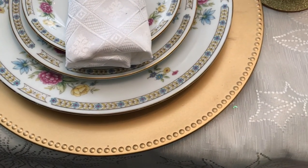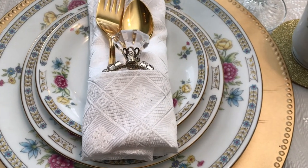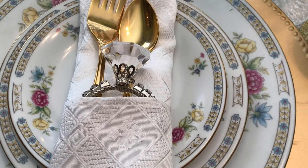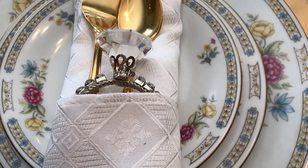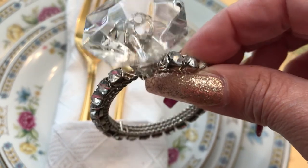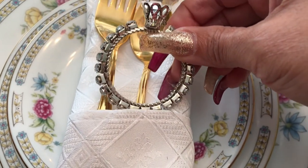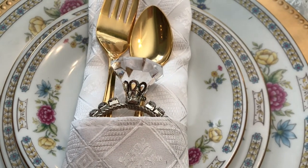For the place settings, I have a gold charger, then a dinner plate, then a salad plate, and then a small plate right on top. All of the place settings are exactly the same. For the napkins, I folded them and added some bling with a napkin ring holder — I am a bling girl! This napkin ring was gifted to me by one of my lovely subscribers. I decided to use it just for decor purposes. I'm also using my gold flatware.